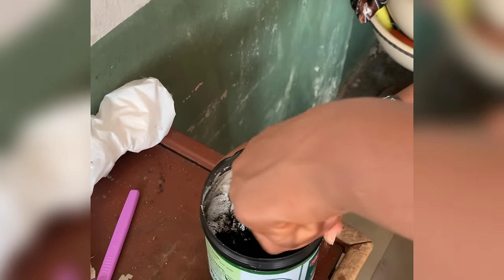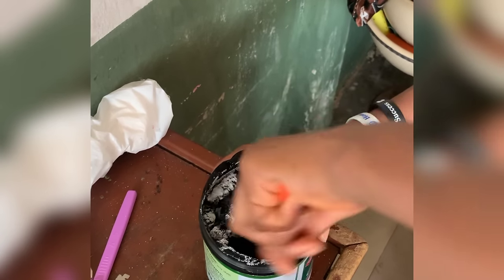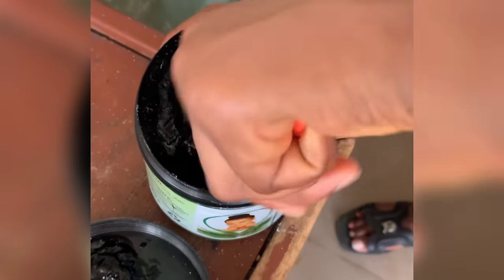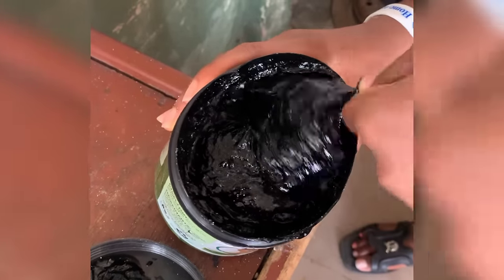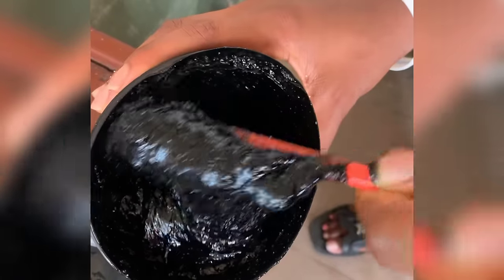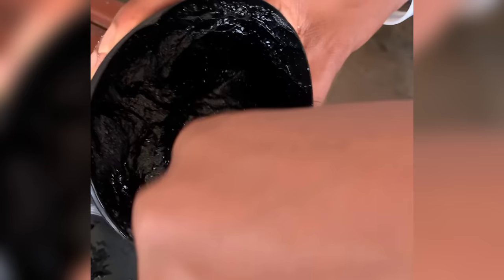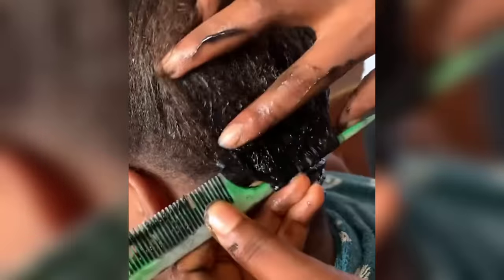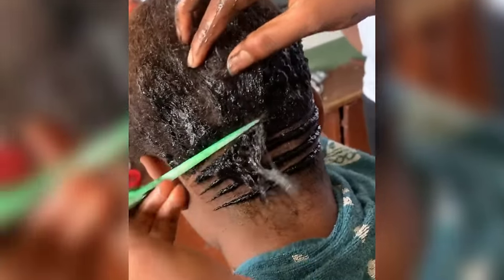First, we're going to prepare our gel. For the hair gel, you can use any hair gel of your choice — any gel that your hair tolerates. We're going to mix everything properly. We'll come back to what we're mixing later. Just add the stuff and mix it together.